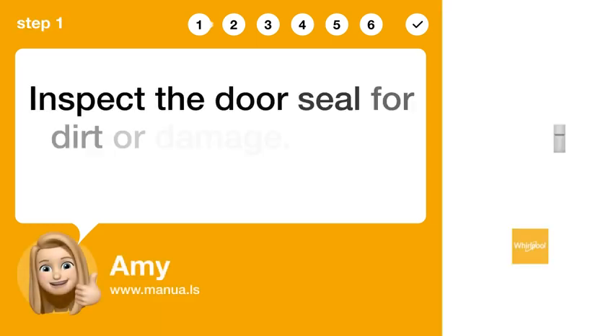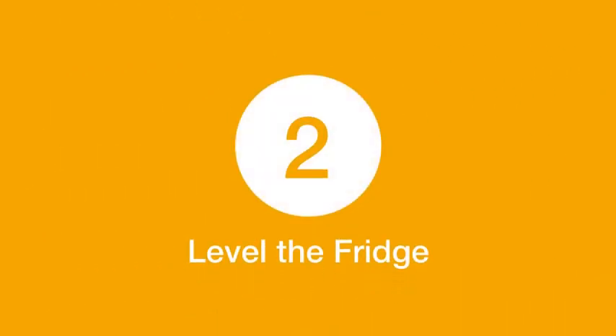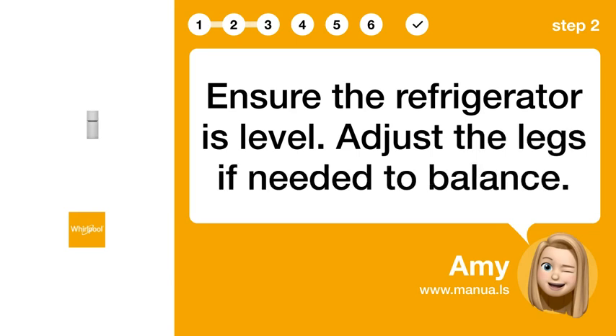Step 1: Clean the door seal. Inspect the door seal for dirt or damage. Clean with warm, soapy water. Step 2: Level the fridge. Ensure the refrigerator is level and adjust the legs if needed to balance.